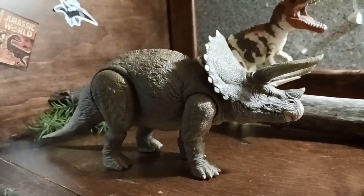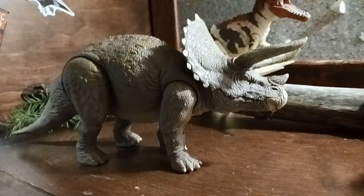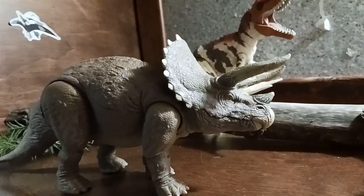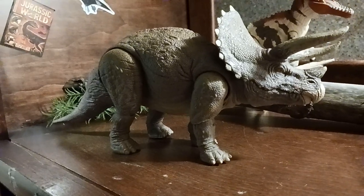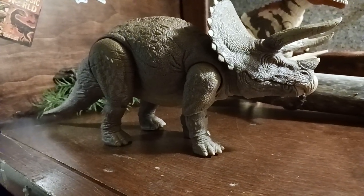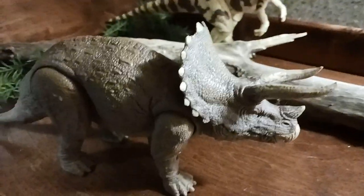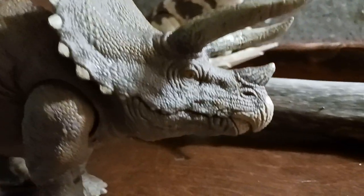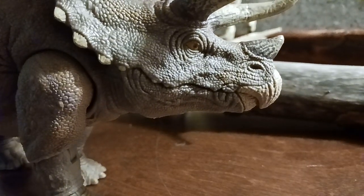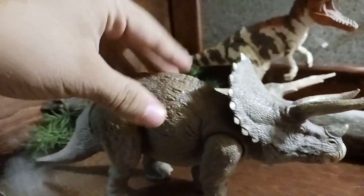Another thing is that the Triceratops should be a bit bigger, because it should be more accurate — like in Jurassic Park: The Game, where the Triceratops they call Lady Margaret is pretty big. I really hope that Mattel decides to make this figure bigger and with a mouth that can open. Maybe they'll do a Lost World variant — I really hope they do it.